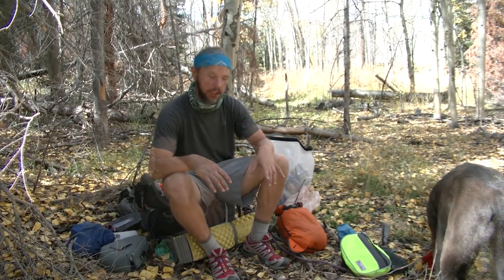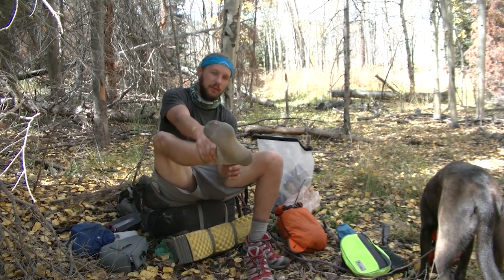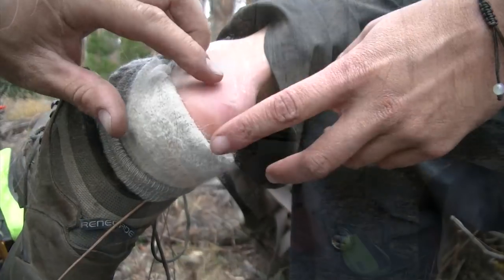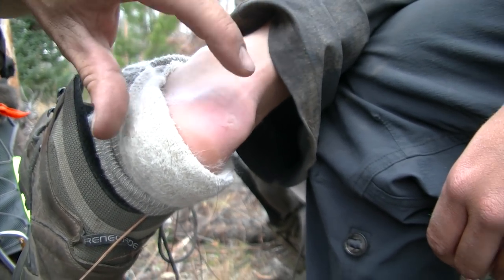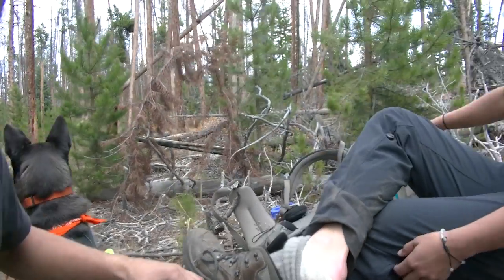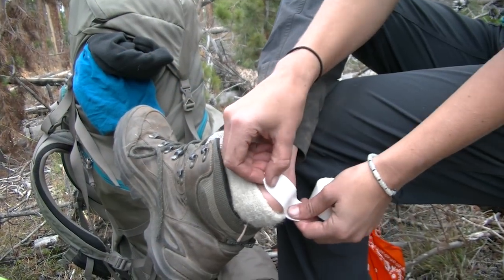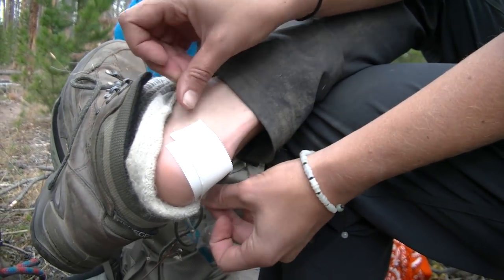Any time you feel a hot spot on your foot, stop and take care of it immediately. I'm feeling a hot spot — and look, something's rubbing because there's a hole in my sock, so that's an easy fix: change socks. This redness is the hot spot we're talking about — that's a blister that resulted and burst. But we can still save it. We're just going to throw some medical tape on it to reduce friction between that red spot and the back of the shoe.